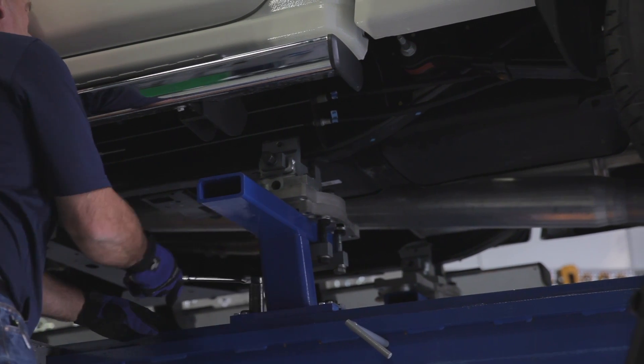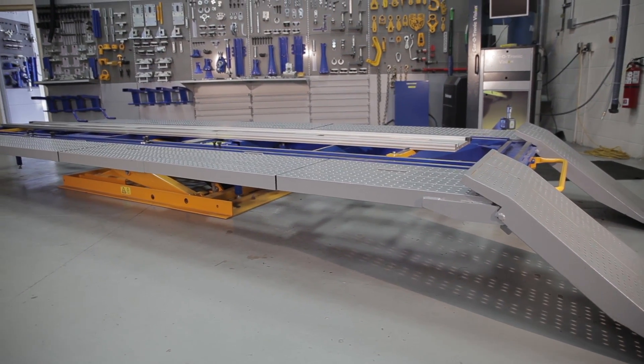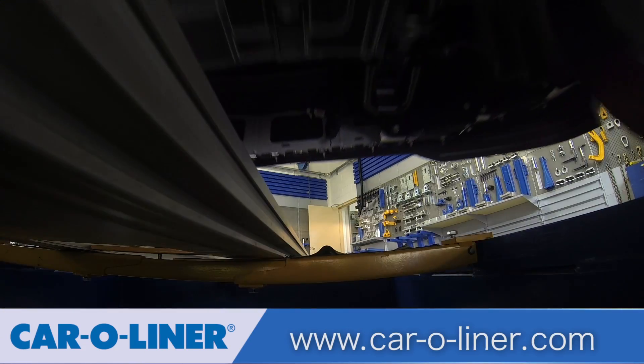So with CarLiner, you'll be insured to have the power and precision that you need to fix all the vehicles that show up at your shop today, as well as anything that may appear tomorrow. Thank you for allowing me to show you our product. If you'd like to learn more about CarLiner, go to CarLiner.com.